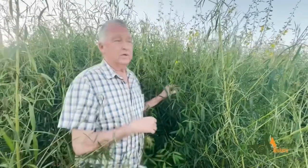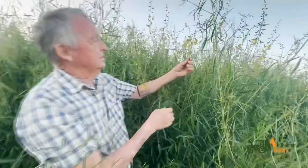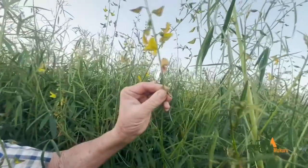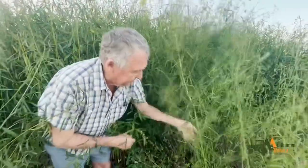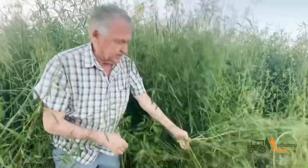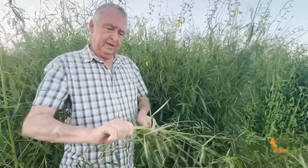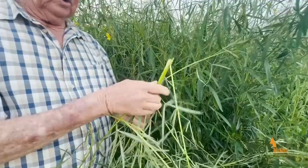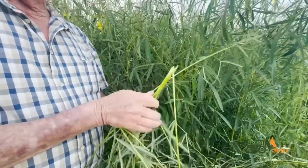You can see these are the flowers, and we want about 10 to 20 flowers in here before we roll it down, because the harder it gets down here, the longer it takes to rot. This becomes very woody and harder to rot down, so you don't want it too hard because it takes longer to break down into the soil and make compost.